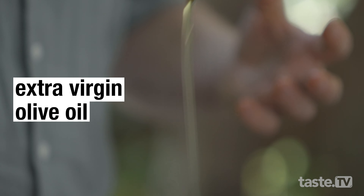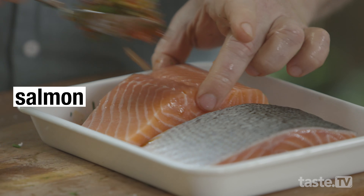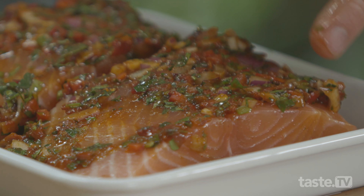Mix it around until everything is combined. Then I'll grab my salmon here and smear the marinade all over the salmon. Now, normally I'd pop this into the fridge for about an hour to get all those flavors in. But I reckon it smells so good, so I'm going to get it on now.